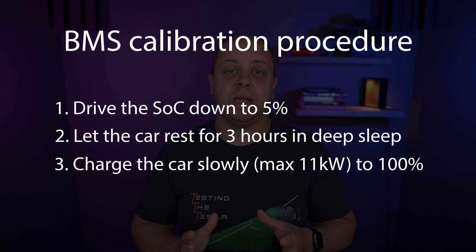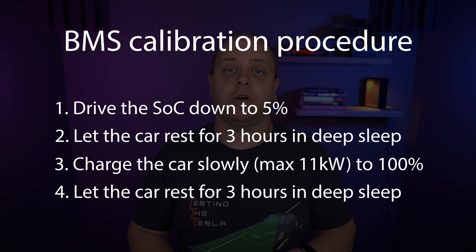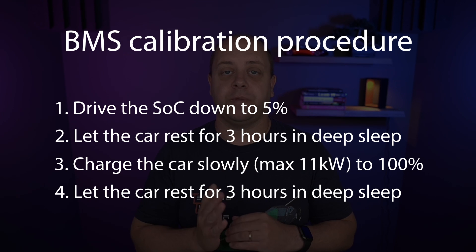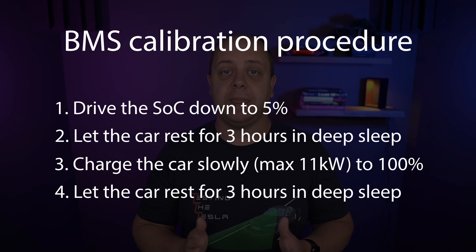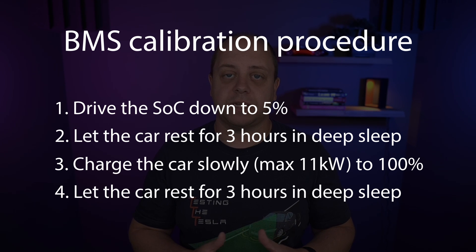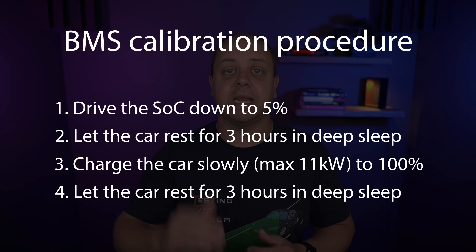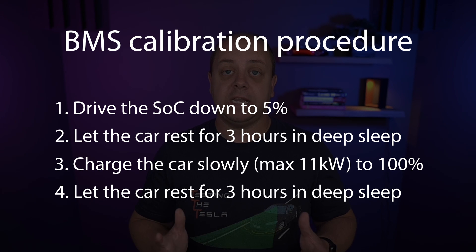That is why it's recommended to charge to 100%. As soon as you charge to 100%, you also need to let the car sleep again. The contactors will be open at that point and you need to leave it there for two to three hours so it goes into deep sleep. It can then calculate the high point of the battery pack. And that is basically what you need to do to calibrate your BMS.